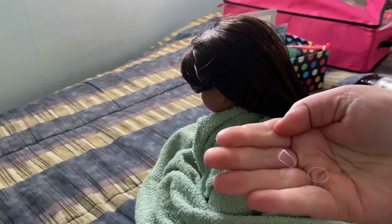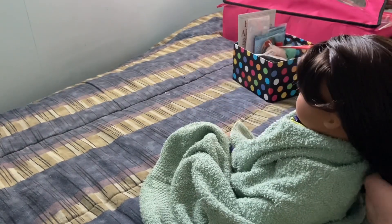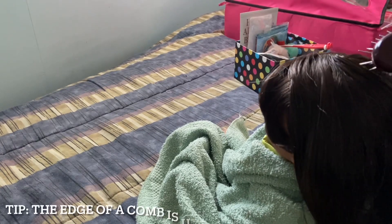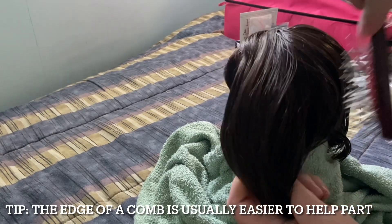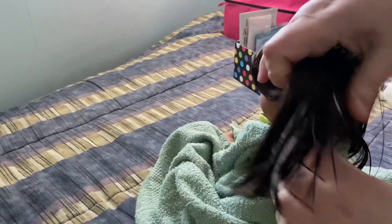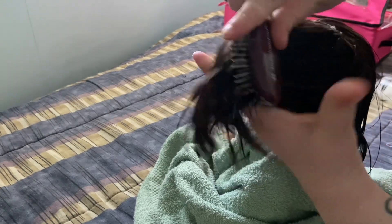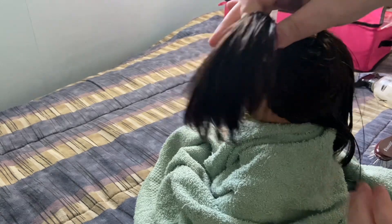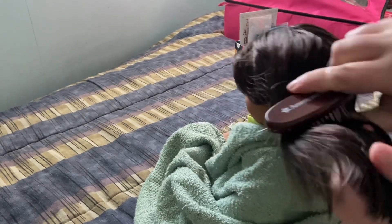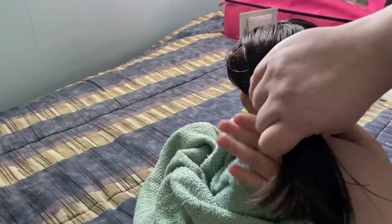For this next style you'll need two elastics. You'll start by parting the hair in half. When you go to tie it, a simple repositioning of the hair either in an up or down position can change the whole style, but for the style I'm currently going for, I'm going to brush it closer to the bottom of the neck before tying.